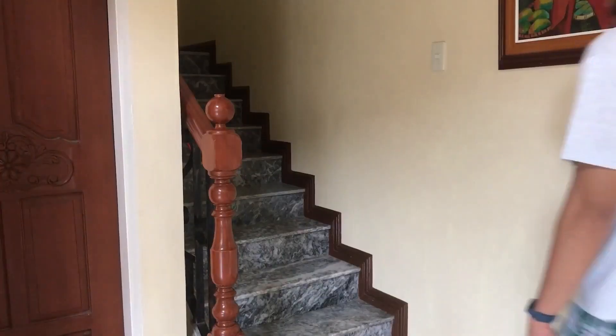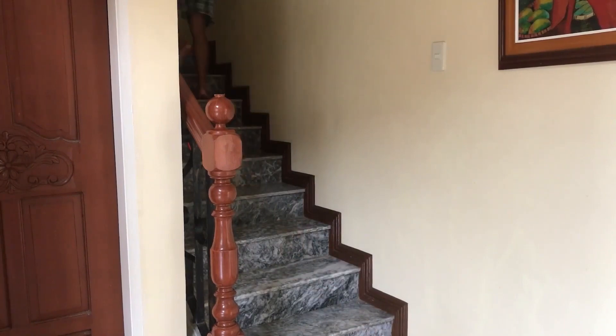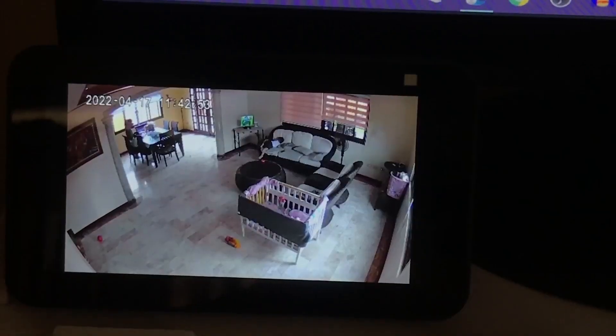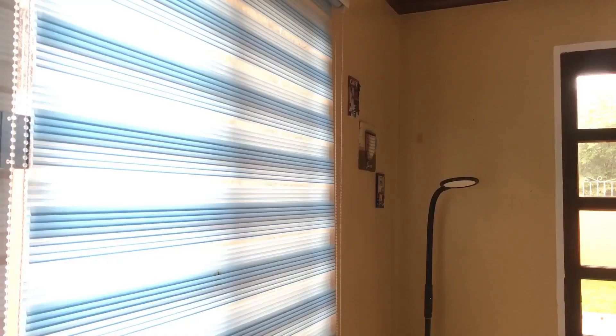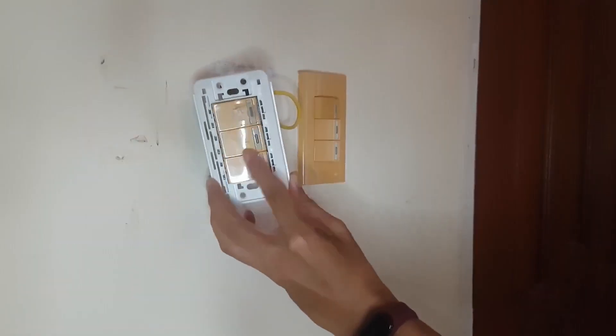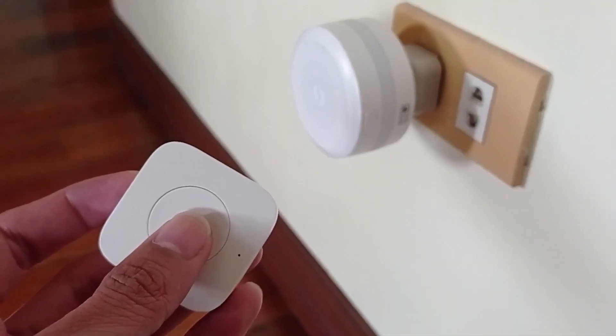No matter how small or big a home can be, there are people out there who are just waiting for the right moment to strike. No one wants to be the victim, right? No one is really safe even if we are already in the comfort of our home. So I will break this video into 5 parts: Devices, Installation, Setup, Automation, and last is Maintenance.